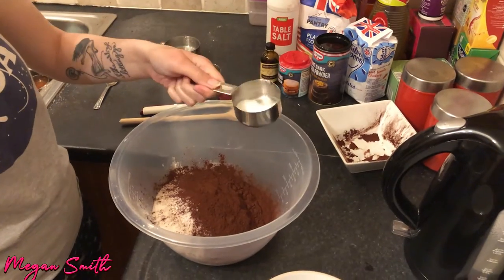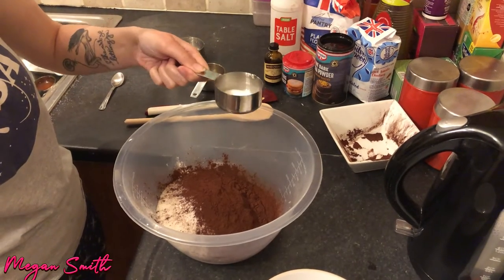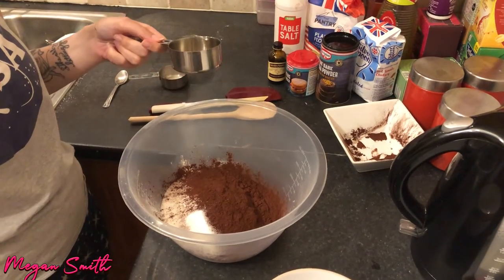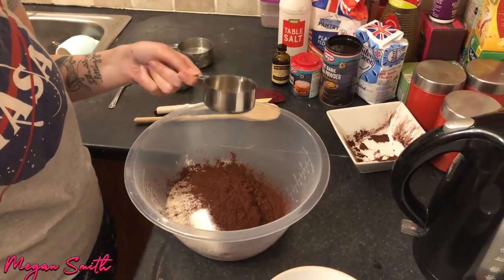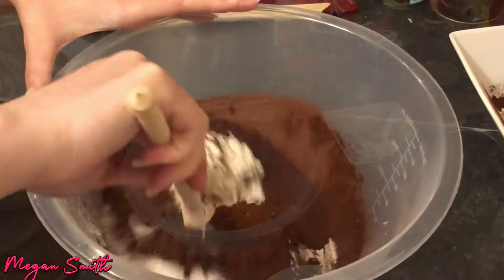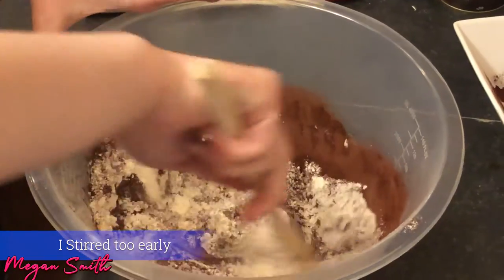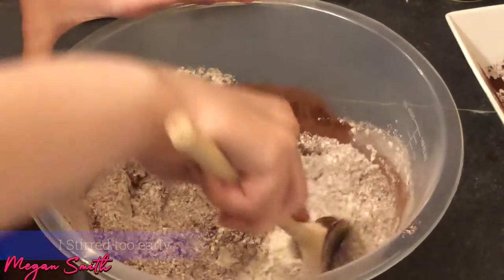Now I'm going in with one teaspoon of salt. Now we're going to put in one teaspoon of vanilla extract. Now I'm going to just give that a bit of a stir to kind of get them all mixed in together.